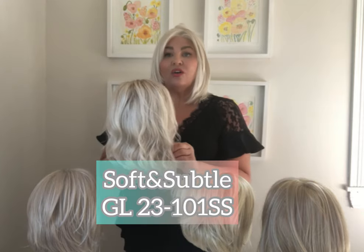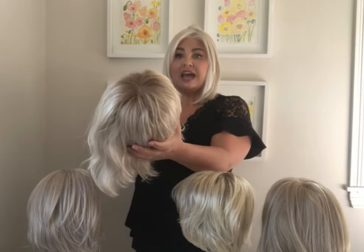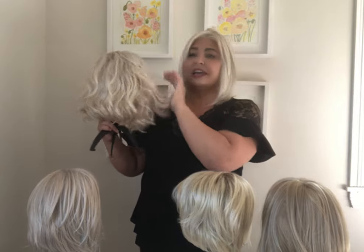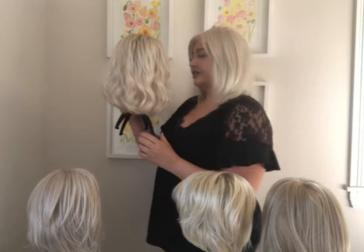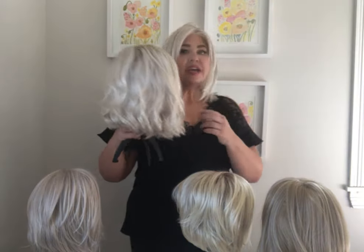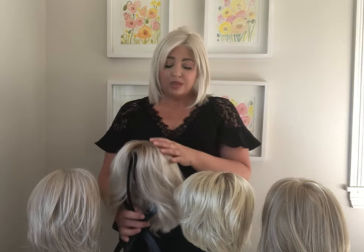I also have the Soft and Subtle here, and on the Soft and Subtle this is also the Sun-Kissed Beige, but this is the SS Sun-Kissed Beige, which means that it has a root — a light golden root. You can see how it's rooted throughout, and that really gives it a bit of a different color from the non-rooted. Some people find the rooting on the Sun-Kissed Beige is a bit too warm, but you can also do the rooting yourself.